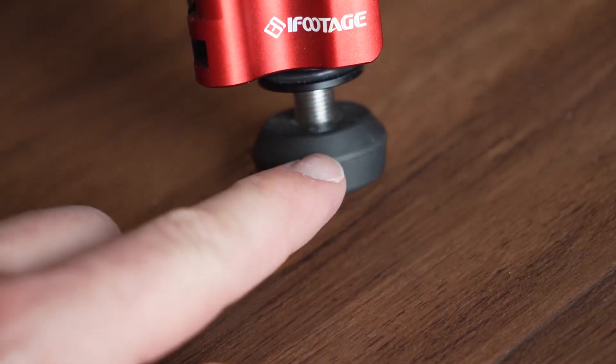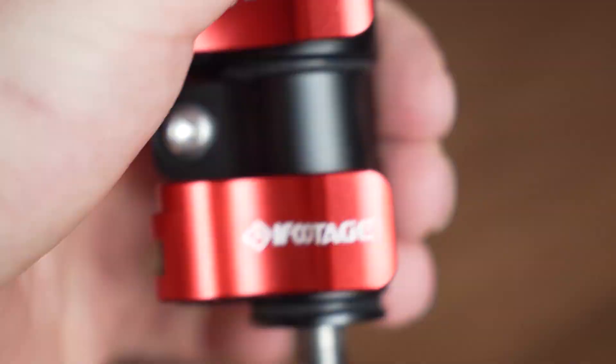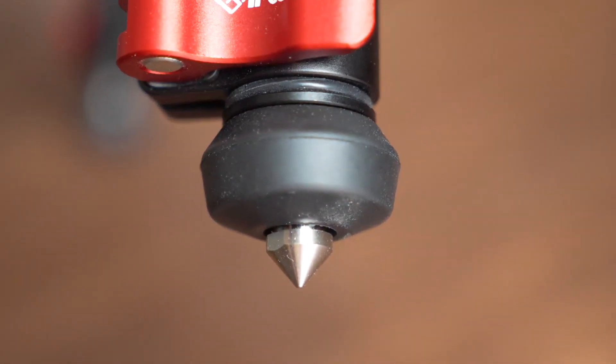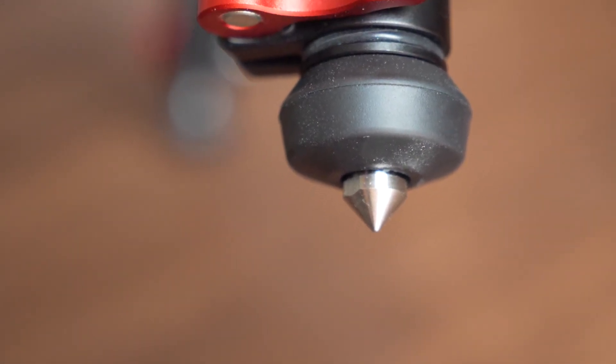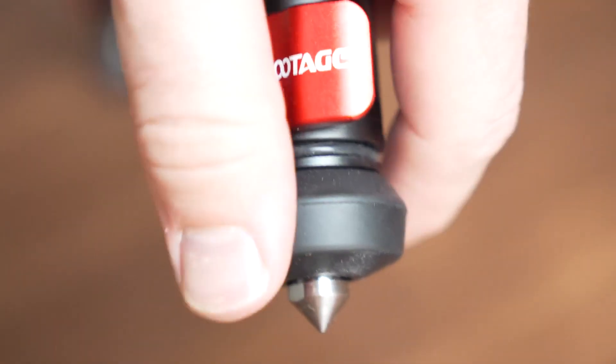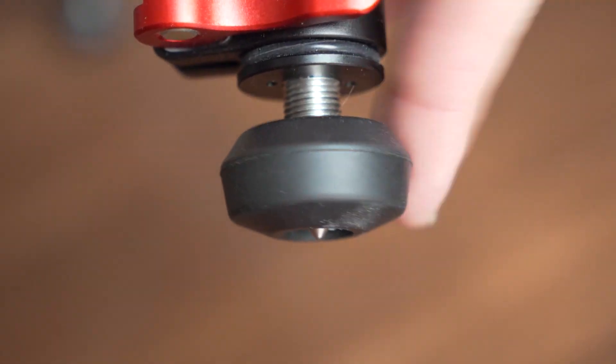On the bottom it's got very nice feet to it, and another cool feature is they've got hidden spikes inside. All you got to do to access those spikes is twist the feet — and there we go, the spike is out. So if you guys do any photography or video outside, hiking, in the sand, in the dirt, whatever, it's going to be a great option. Very easy to put them away — all you got to do is rotate it again all the way and eventually it'll just stop.